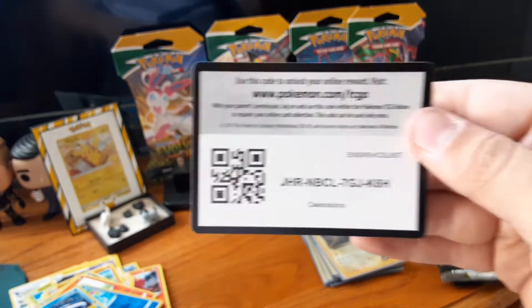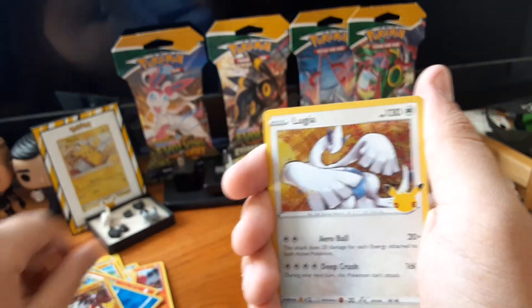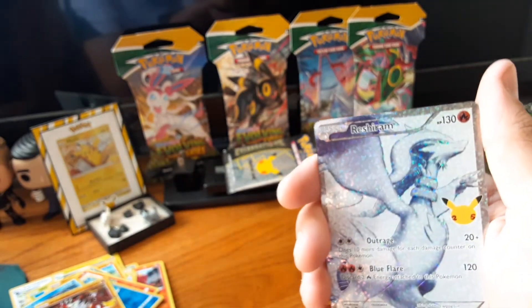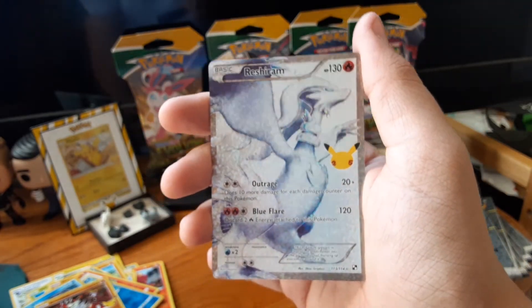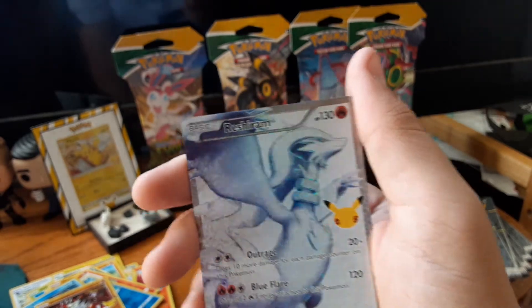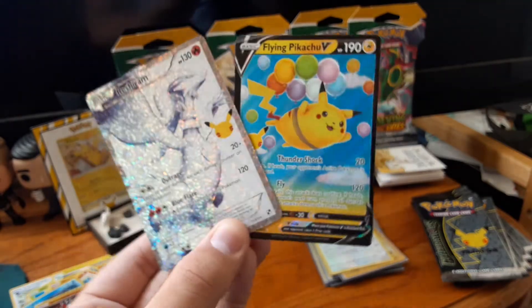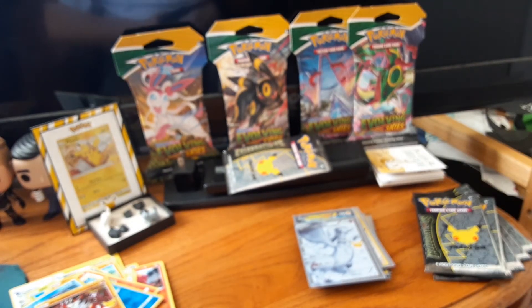Pack three — code card. Another Groudon, a Lugia — don't have that one yet. Oh my god, this is one of my chase cards — Full Art Reshiram! Wow, that's amazing! This was one of my chase cards! And the next card — a Flying Pikachu V! Let's go! Double hitter! I'm back — got my Full Art Reshiram, that was one of my chase cards. This set is so good.